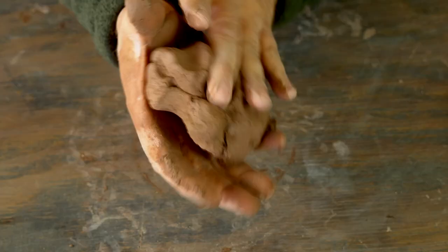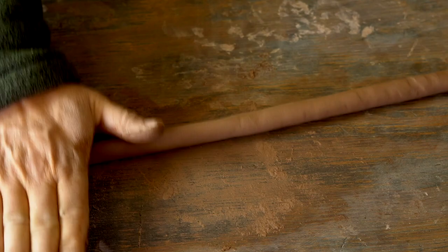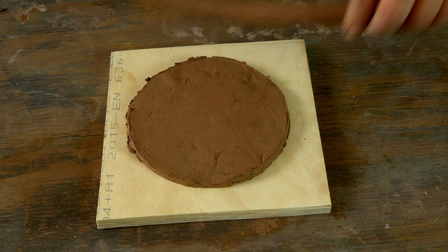Now I'm ready to roll my first coil. The key advice for rolling is nice long strokes, and you want to look at places where it's fatter and press those down so it's an even thickness all the way across. Wide, long strokes are going to make sure you don't have a flat side. Then I just place it right on top of the very edge of my slab — and here's where the first of the three important pinches comes in.